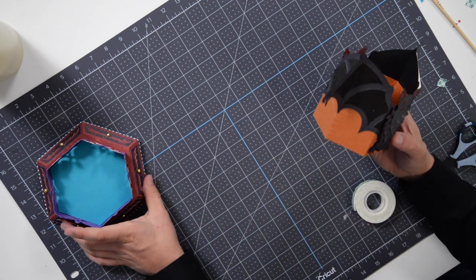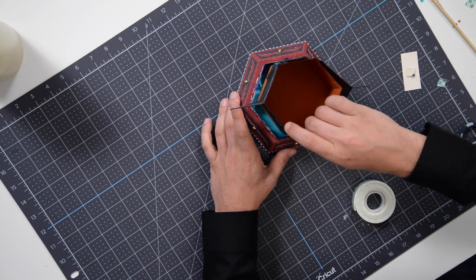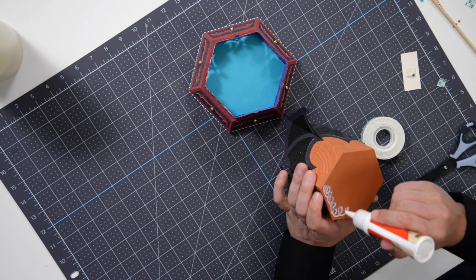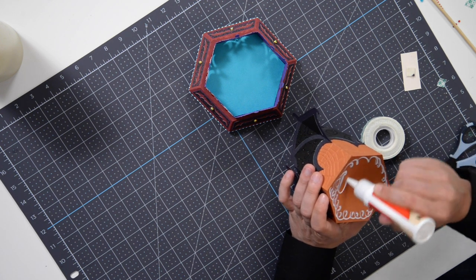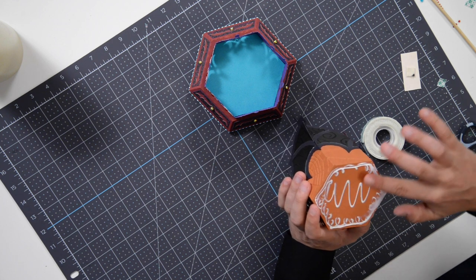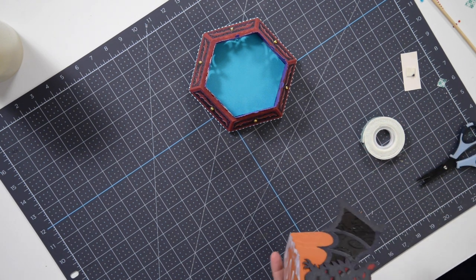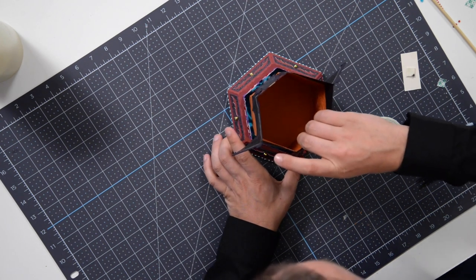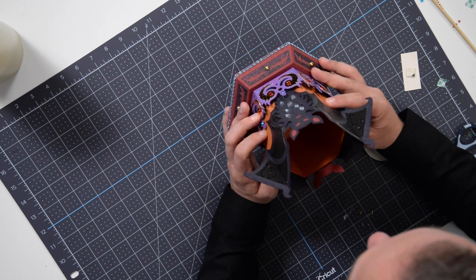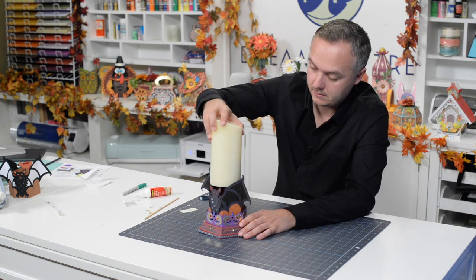Finally, glue the bat sleeve down to the main base structure. Go a little heavier on the glue here since we're joining two pieces of paper with only glue — make sure there's plenty for a nice grip. Pop it right into the center of the main structure, make sure it's nice and centered with an equal border all the way around. Then pop the candle in — it should fit nice and snug. Turn it on and there is the final product.